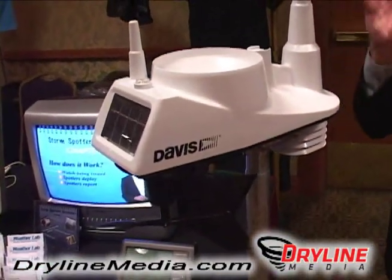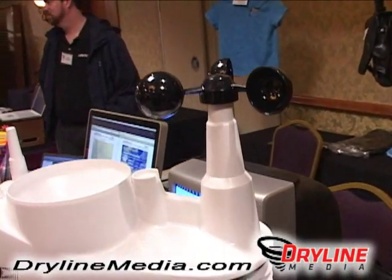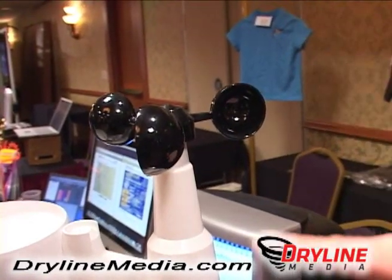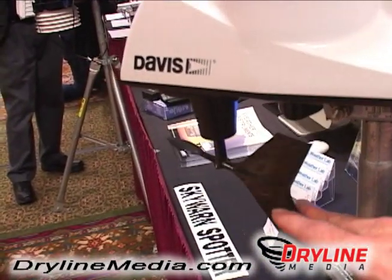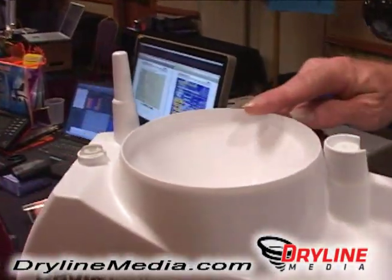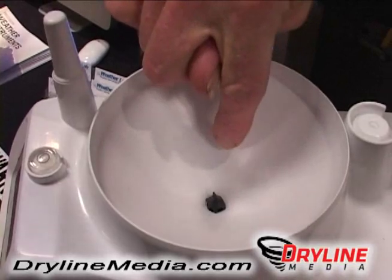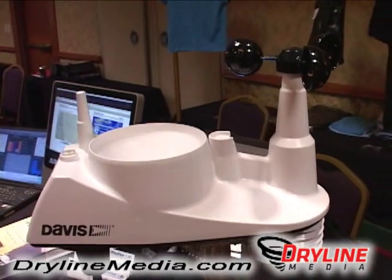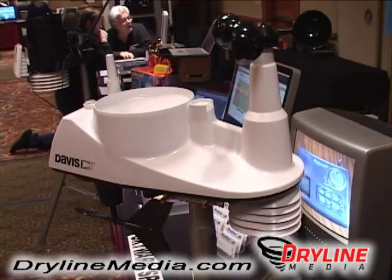It has everything in this one compact weather station where ordinarily you would have to have several different pieces. For example, let's go ahead and take a look real quick at the wind cups. You have wind cups up here and down below we'll have a wind direction vane, and that gives you an idea where the wind is coming out of. We'll raise the camera up a little bit and look inside — here is the rain bucket. The rain falls in here and goes right under this piece of black plastic. This instrument will also tell you the total precipitation, and it will also tell you the amount of rain per hour that you are receiving at the particular location.